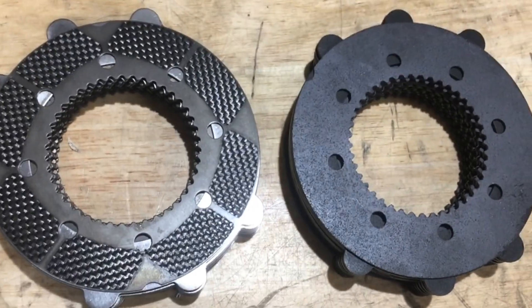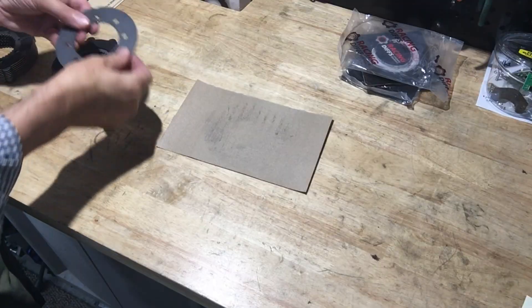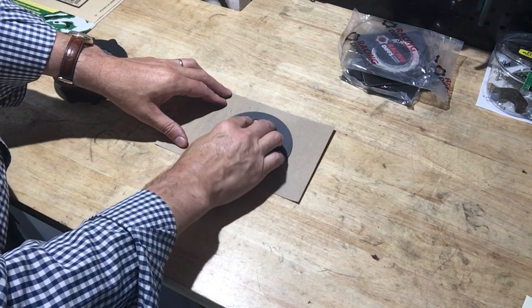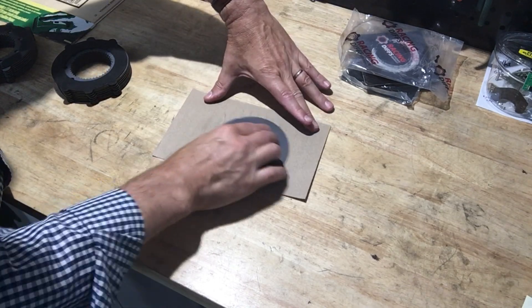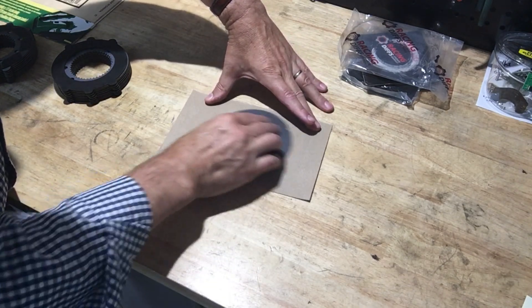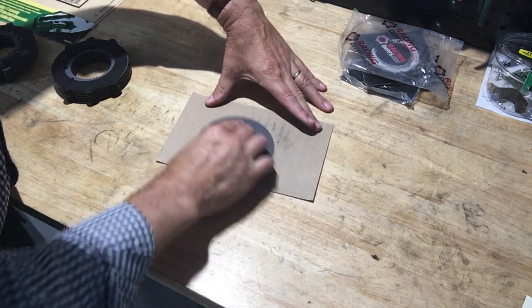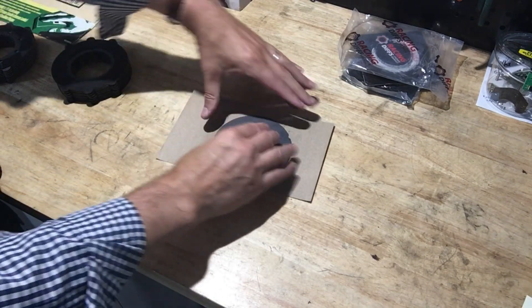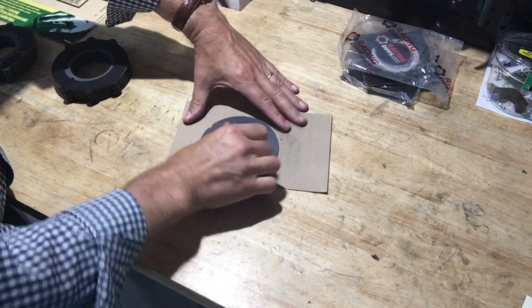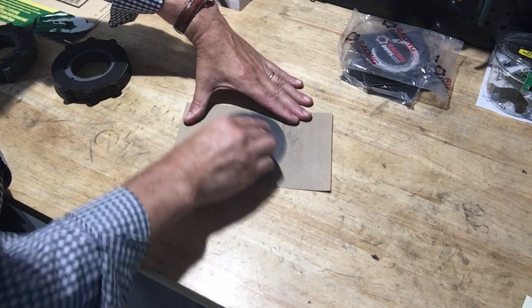When I looked at the ceramic moly-coated discs from Racing Diffs, I did notice that there were some excess peaks and burrs on the discs. So I thought I would take those down with a piece of sandpaper. I used 220-grit dry sandpaper and just rubbed the discs on the sandpaper, both one face and then the other face. I started to notice that some of the discs did have a little bit of a concave or convex side, so I decided to sand them all down.